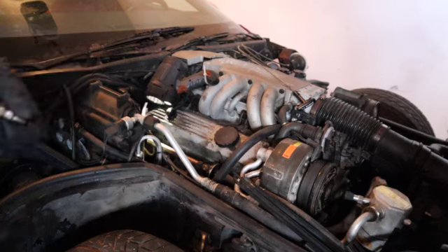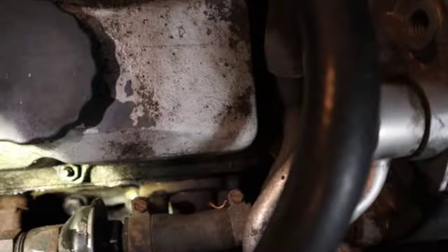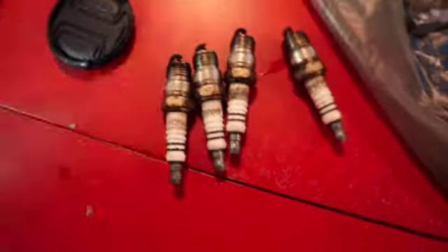I finally got all the spark plugs taken out — even the front one. I just needed to put two extensions together to get to it. That's how they look — you could definitely tell they needed to be changed. Look at all of them — gone, all of them like that.